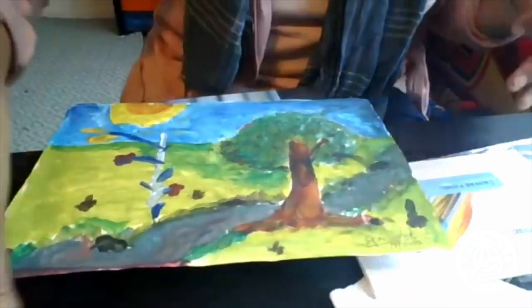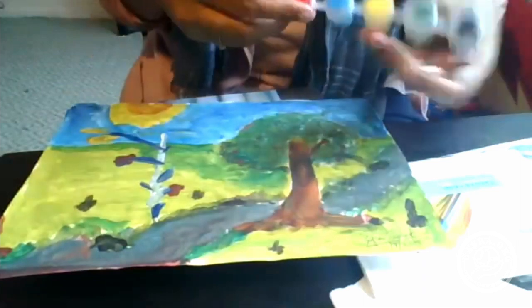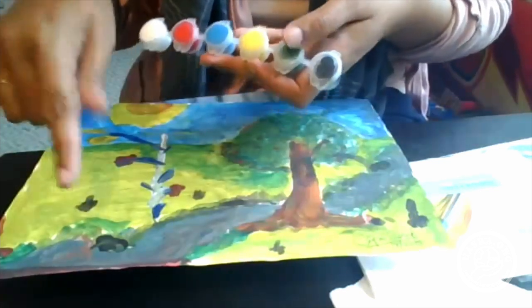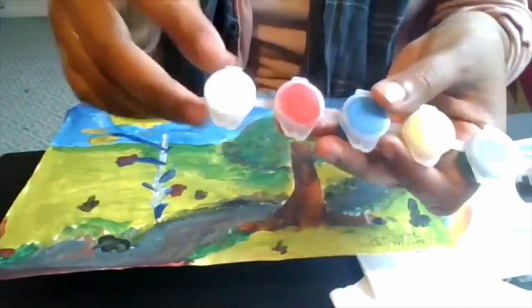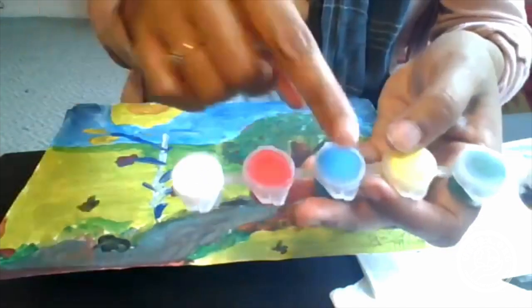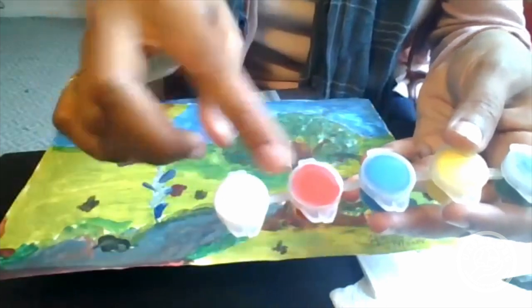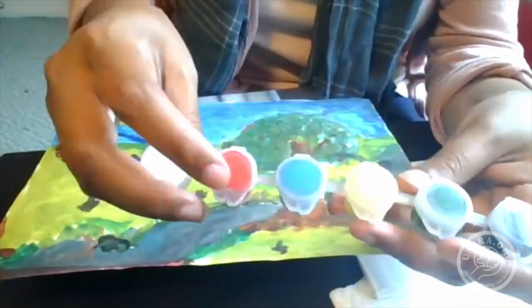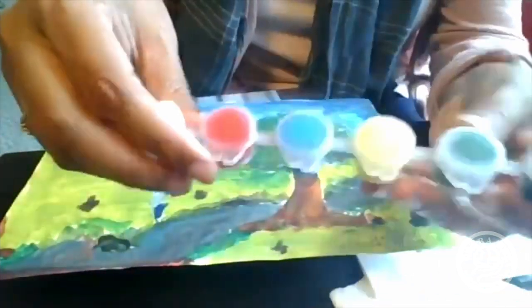The colors we would need are the primary colors: red for the flowers, yellow and green for the background, and blue for the sun. We can also keep adding different shades. For a lighter blue, mix blue and white. For a pinkish shade, mix white and red. For the tree trunk, mix red with a little bit of black, or mix red with a little bit of green — it's up to you.